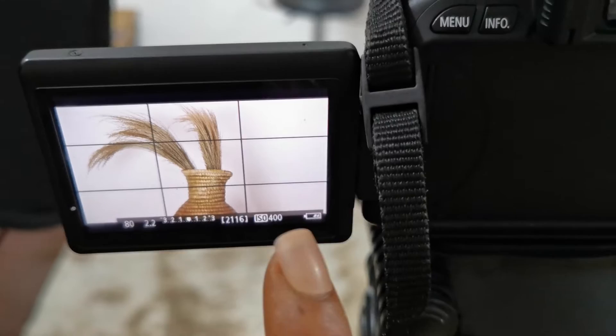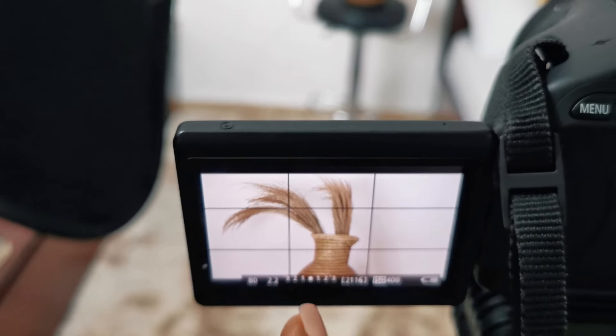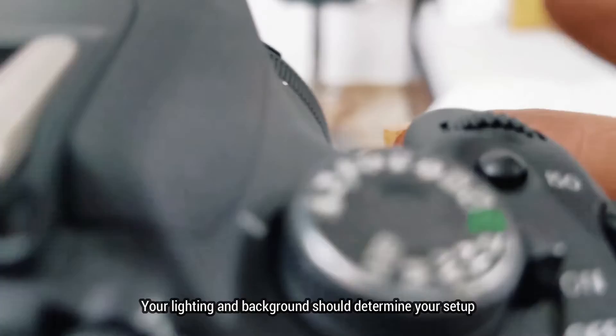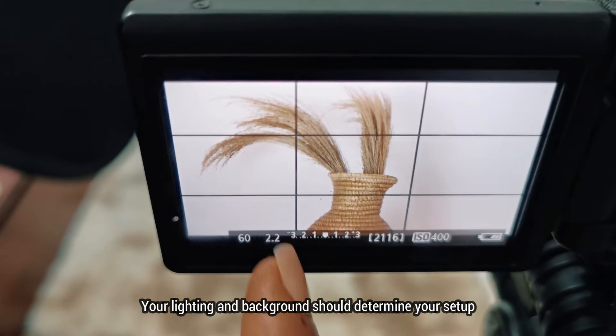I'm going to place something on my chair to set up the camera. As you can see, my footage is properly exposed because the indicator is right in the middle — that is what you want to achieve. This number here — 80 — is the shutter. If I move the dial, you can see that keeps changing. The lower the shutter value, the brighter the footage becomes.